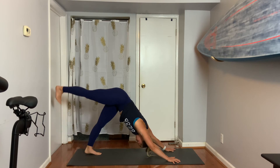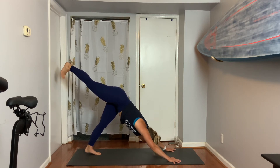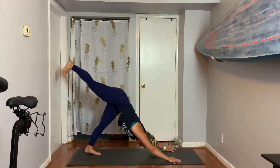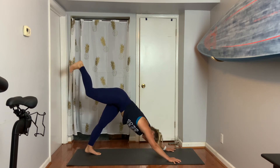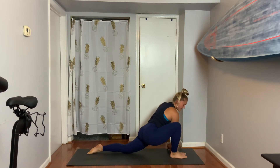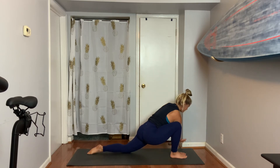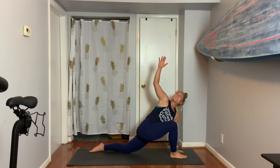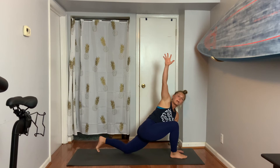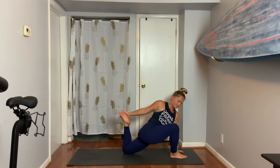Exhale, step right foot forward. Left knee lowers. Right hand comes inside of the foot. Left arm — exhale, left hand down. Inhale, right arm up. Stay here, or bend your back knee this time and maybe invite the foot into the hand. Squeeze your inner thigh in, peel your chest open. Three, two. Reach up high to frame the foot, curl your back toes, raise your knee, hands to hips, bring it up.